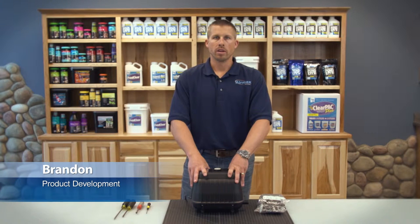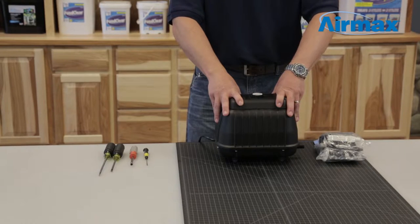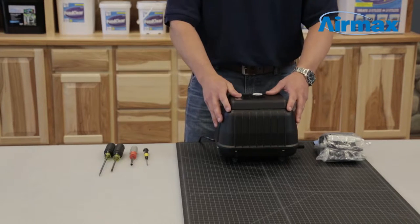Hi, I'm Brandon from Aeromax. Today we'll be discussing how to repair an LR50 linear diaphragm compressor. We recommend the following maintenance kit to be performed every 6 to 12 months depending on operating depth.